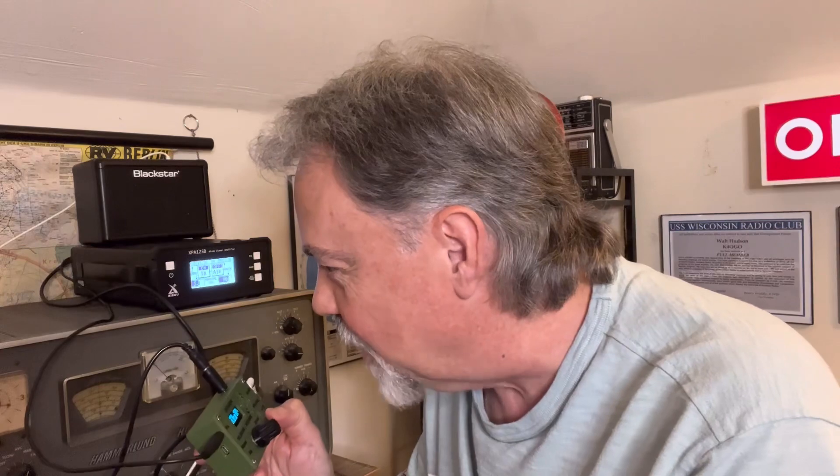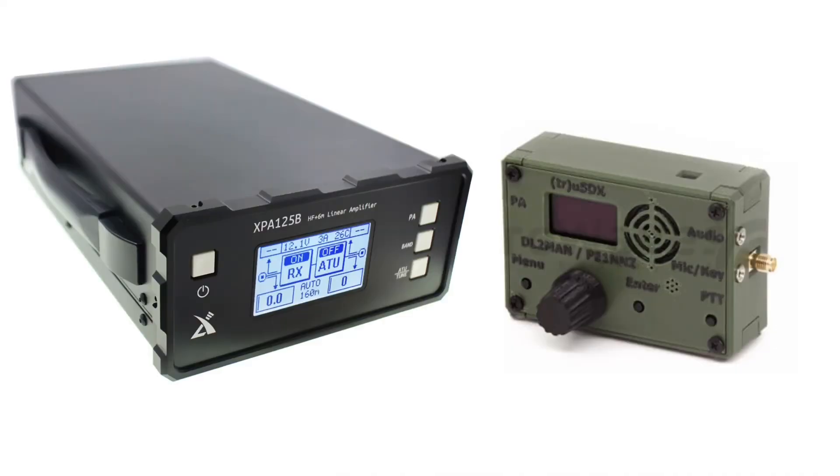73, thank you so much. Okay, I've been trying to break through pileups like crazy to get to one of those Queen's Jubilee stations in the United Kingdom. And who would have thought I'd have done it with this radio? Wow. That was the very reason I wanted to experiment with using the TrueSDX with an amp — punching through a pileup, which I did with ease using this setup.